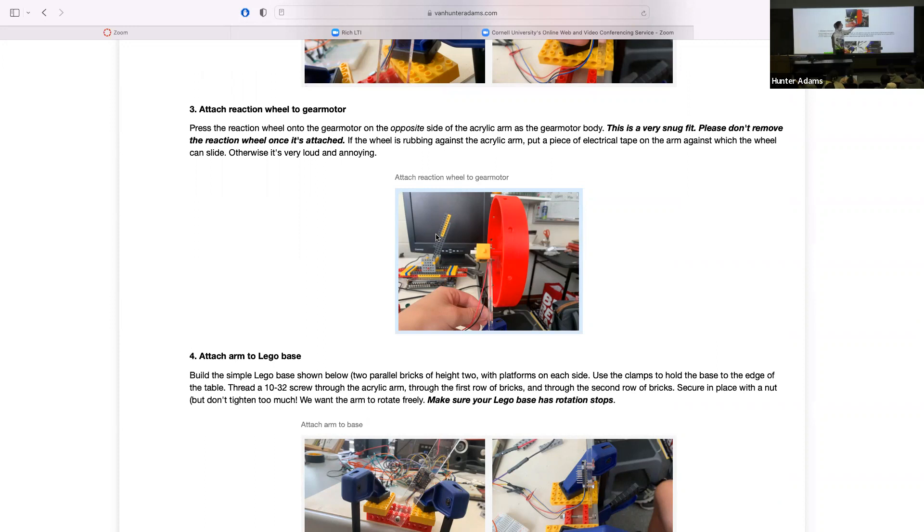Alternatively, a suggestion from Smith Charles who designed these wheels: if you take a pencil and color the inside of the socket, graphite is a dry lubricant and it'll help it slide on better. Once you get it on, please don't take it off — experimentation shows that given the tightness of this connection, it's easy to just rip the wheel apart.